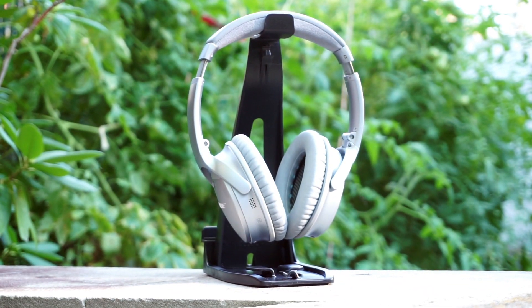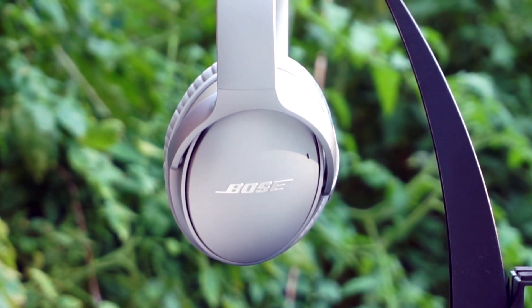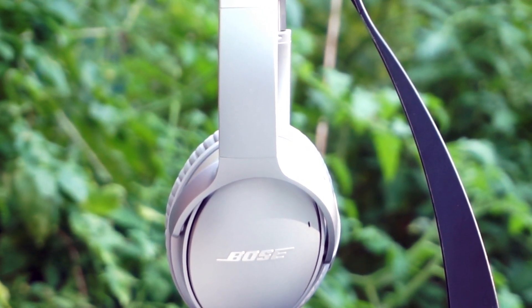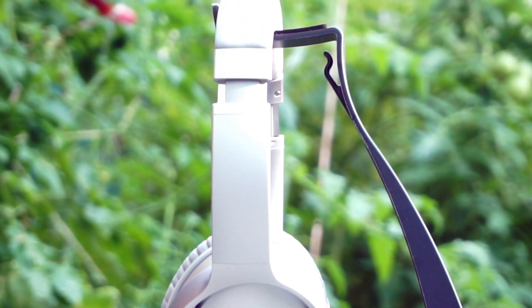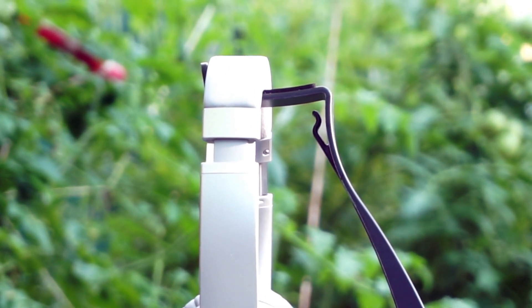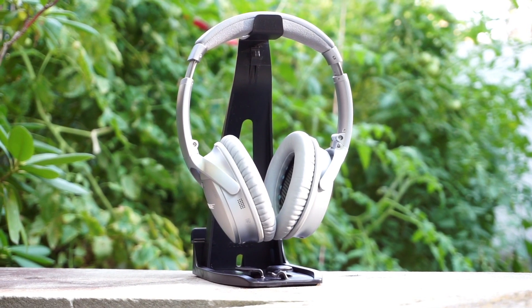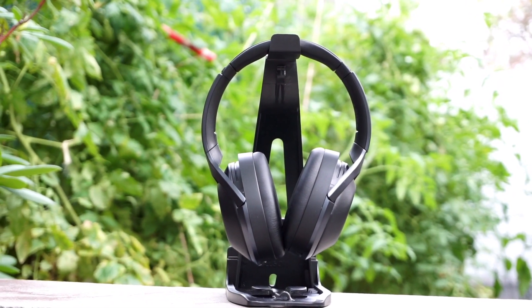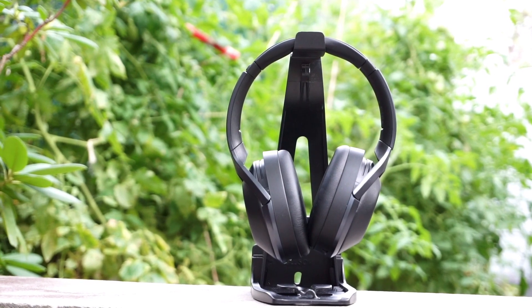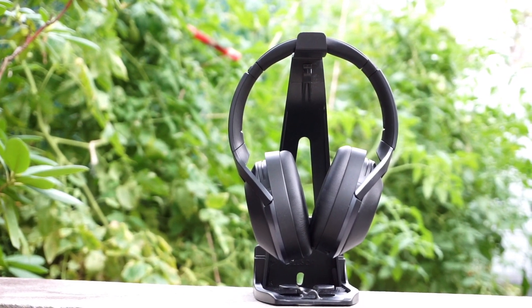Something I've noticed about Bose products is that they very rarely or almost never go on sale. Although the Bose QC35 are a year old now, they're still selling for the same $349 and they still only come in black or silver. You can now customize your own Bose QC35, but for a very hefty price. The Sony MDR-1000X used to retail for $399.99 but now you can get them for as low as $328, and they also come in two colorways: black or beige.